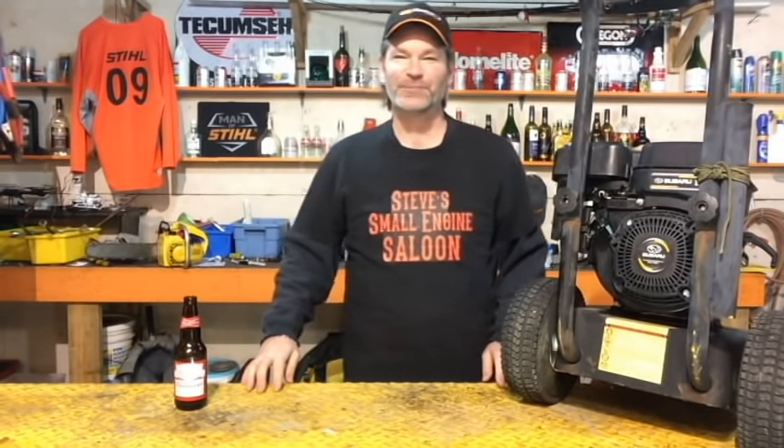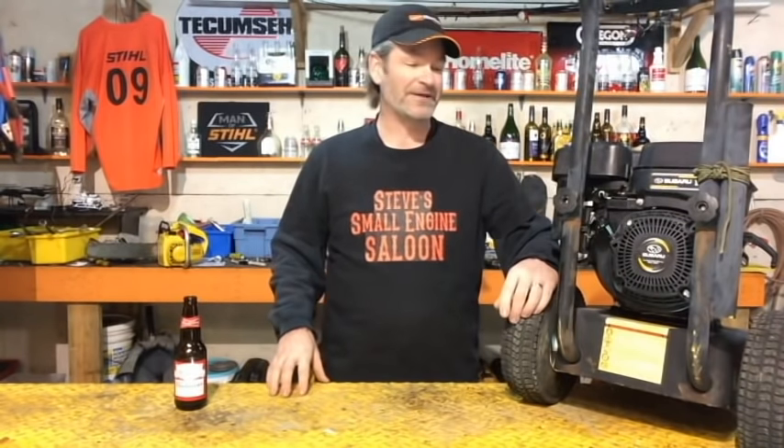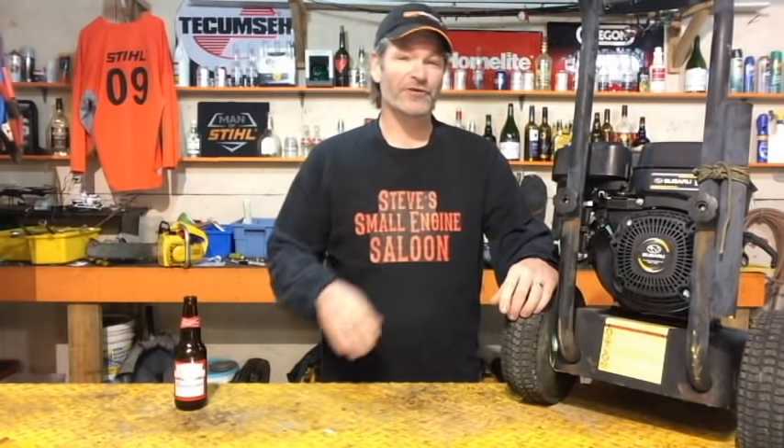Thanks for tuning in to Steve's Small Engine Saloon again guys. I appreciate that. I hope you're all having a great day today. I have another easy fix for you today.